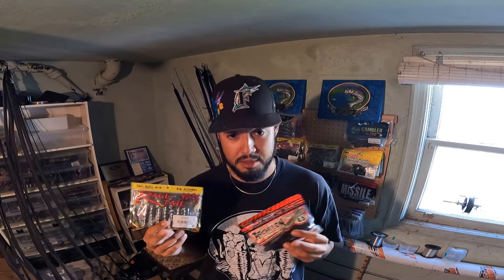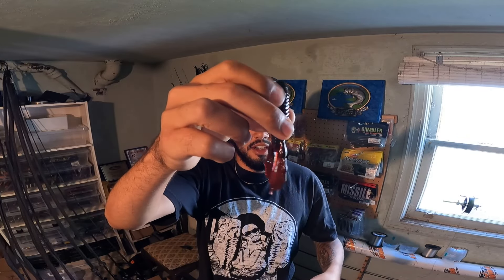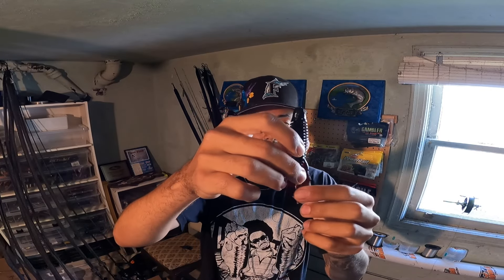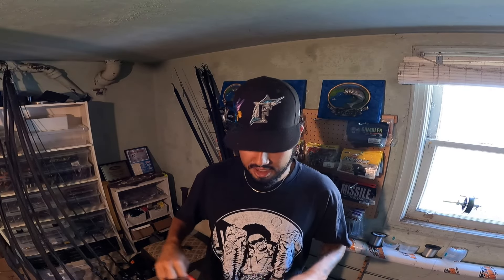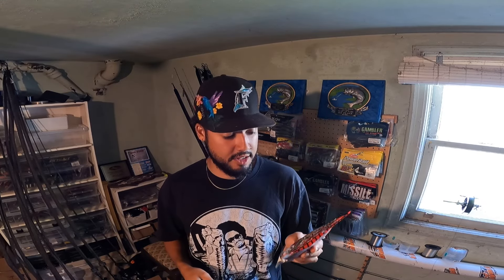Next we'll talk about some of the baits I like to use. I have two styles. The first is your craw style bait — something with claws that give a little action, some water displacement, and some flap on the fall. If the bass are in a more positive, aggressive mood and eating the bait on the fall, I'll go with a craw style bait. This right here is the Jackal Archelon — a real simple craw profile with some ribs for extra water displacement. It's hollow on the inside, which helps hold the hook better and makes it more durable. It's a four and a half inch bait — good size for big bass. I've caught an almost nine-pounder on that bait specifically.